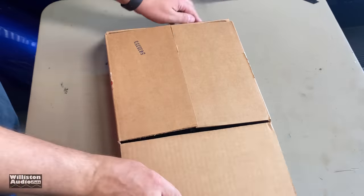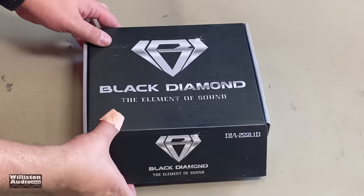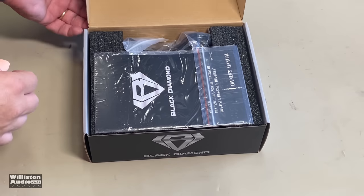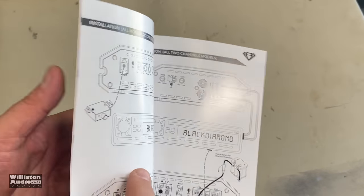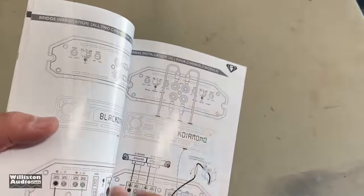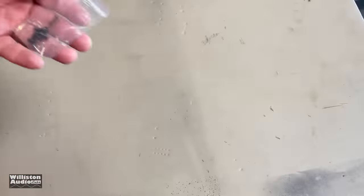It has DS-18 on the box because this is distributed and made by DS-18. Here it is — Black Diamond. Open it up. There is the manual. They have several different models, but today we're going to be looking at one specific model — a monoblock. Comes with a warranty card and a 'we like it loud' insert.